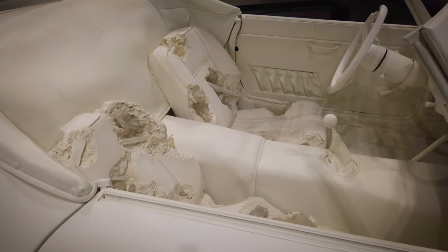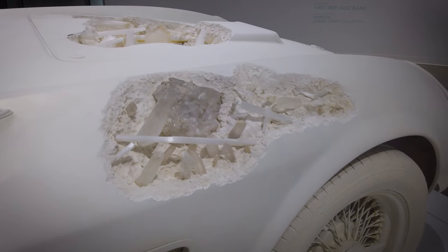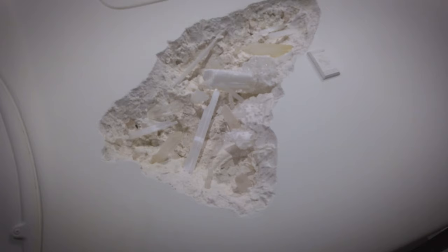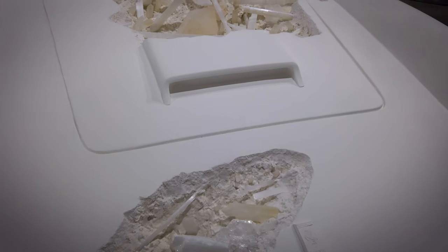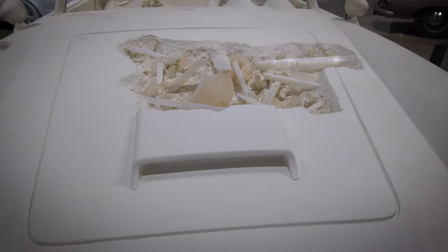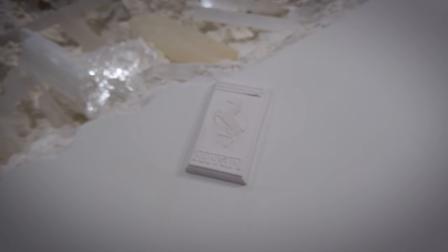This work is made in quartz crystal and selenite crystal. All of the components of this car have been removed from the original chassis and cast individually — the doors, the shift knob, all of the steering components, all of the gauges, the tires, the emblems — everything on here was removed and redone in order to create the sculpture.